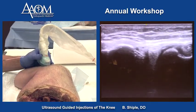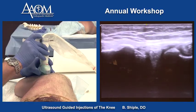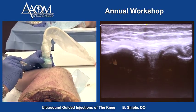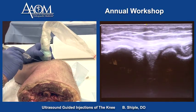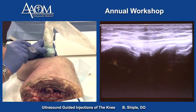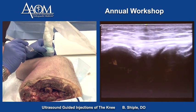We can also show you getting into the lateral meniscus — into the body of the lateral meniscus if you had a tear there. Same short axis technique, one centimeter away, and the needle is in the meniscus right there.